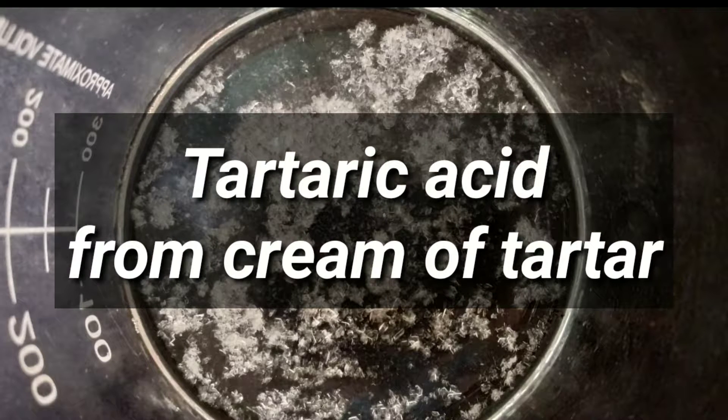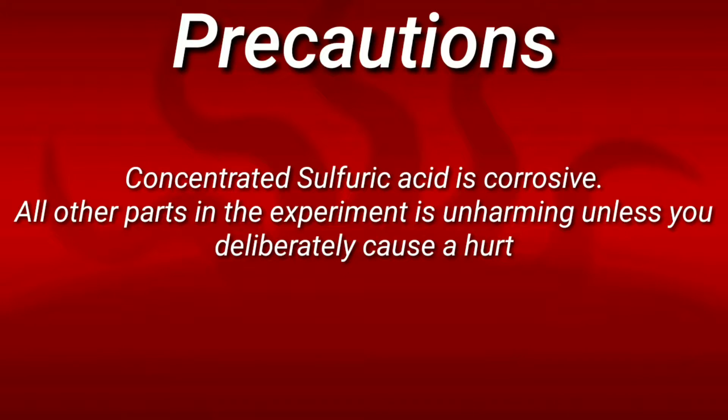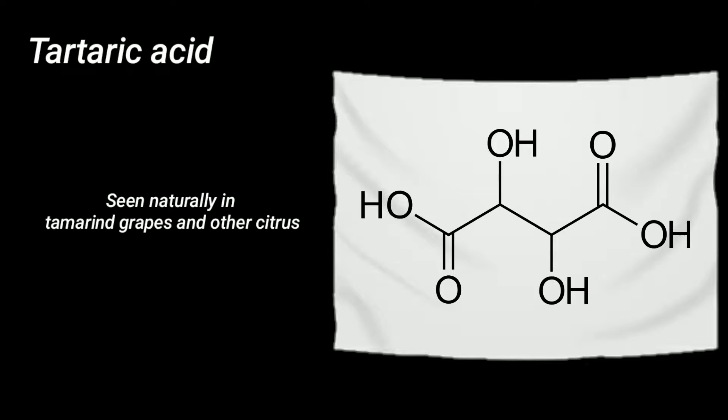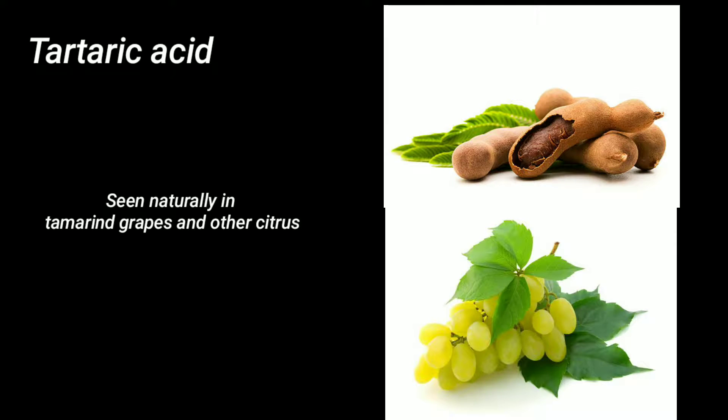Hello friends, in this video we will be preparing tartaric acid from the cream of tartar, that is potassium bitartrate. Tartaric acid is an organic acid that is a carboxylic acid and it is seen naturally in tamarind, grapes, and other citrus fruits.